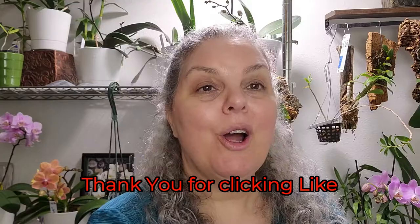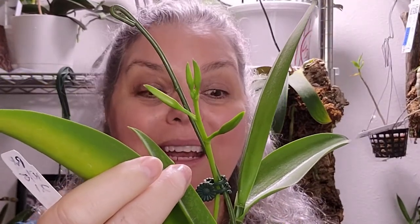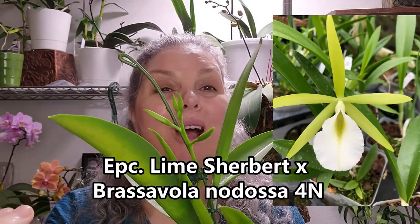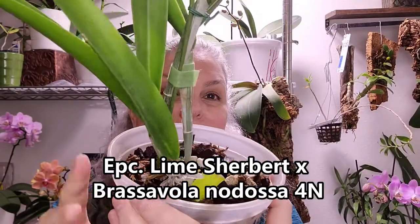These are my Epicatelea Lime Sherbet. She just bloomed for me a few months ago. I have four new buds ready to open up — Epicatelea Lime Sherbet crossed with Brassavola nodosa. She is doing her thing.